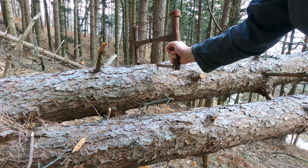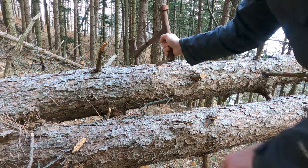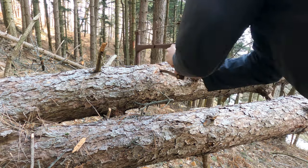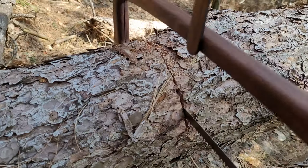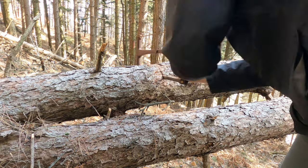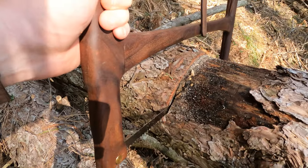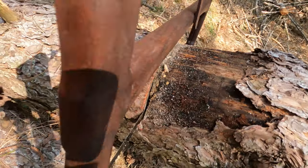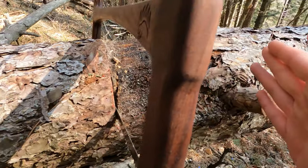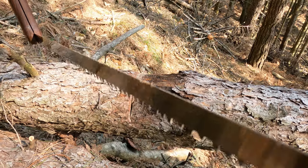Come avete visto, ho lavorato senza guanti proprio per provare l'ergonomia e verificare se mi faceva male nell'utilizzo. Senza fatica sono riuscito ad arrivare a circa metà, se non oltre, del tronco dell'albero. Non voglio segare la metà anche perché la forza che si applica sul taglio fa sì che la fessura si chiuda e renda difficoltoso il taglio — era solo una prova. Comunque scende molto molto bene.